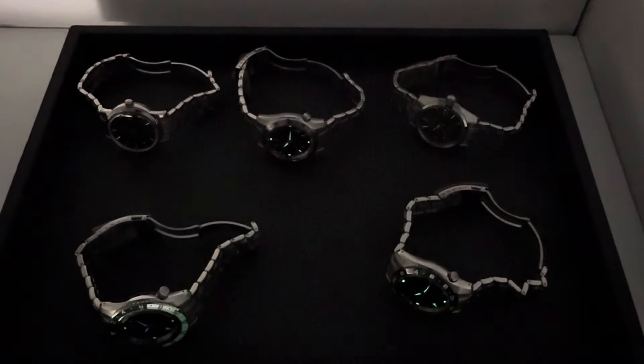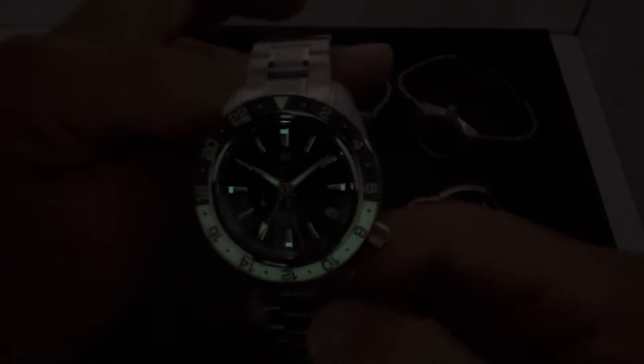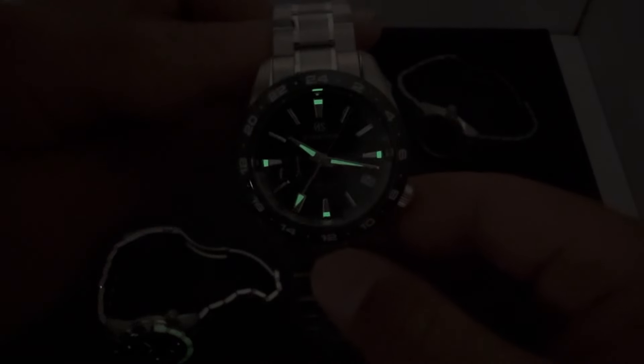With the lights off: first up, the SBGJ251 — really not showing much lume on it. Next is the SBGM247 — just your cardinal markers and hour hands. The Bamboo model doesn't show much lume either, just some light play with the indices. Then the SBGE295 — you get lume on the bezel, cardinal markers, and hands. I didn't charge these with UV, just the ring light. And the SBGE257 with the green ceramic bezel — cardinal markers, GMT hand, and hour hand.